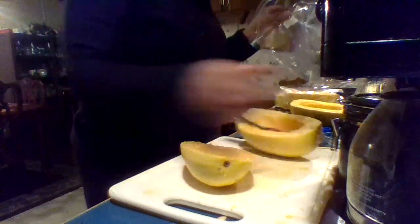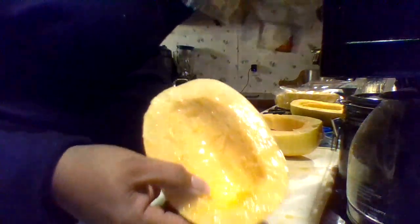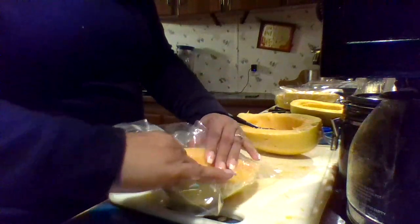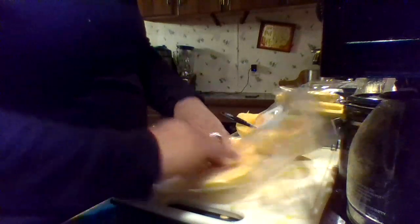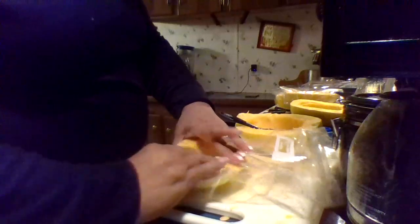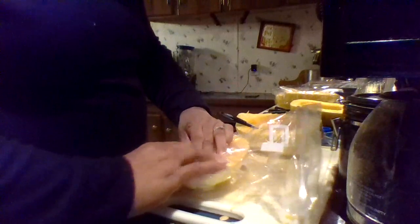I think I like this better — it looks better. But I will see how it freezes and I will come back on the next video, and probably link these videos together to show you how it turned out in the freezer once it freezes. The reason I'm doing this is I'm the only one who eats this spaghetti squash.